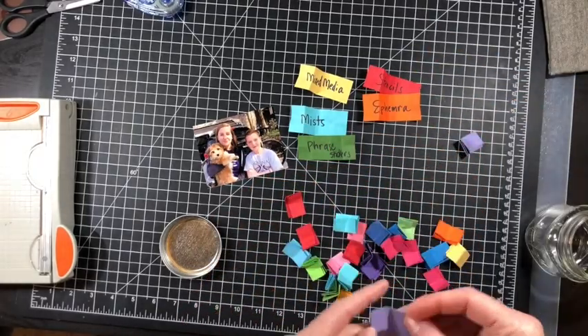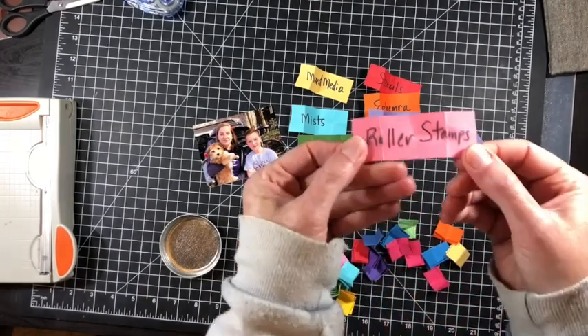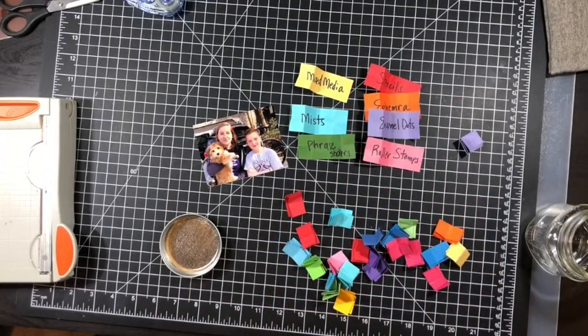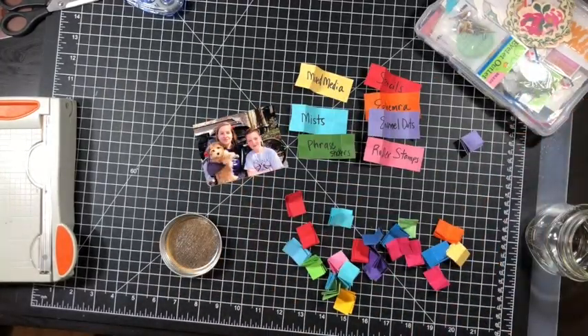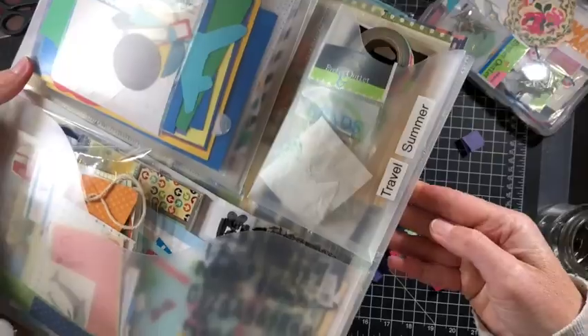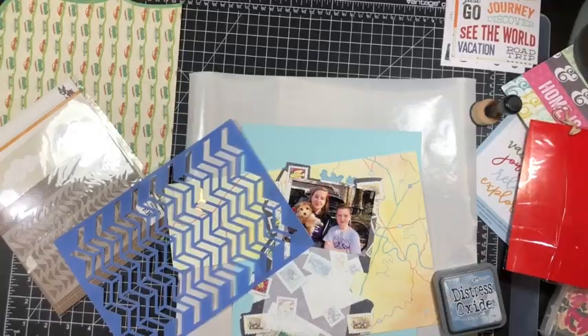Like always, you see I'm pulling from my product jar and I have mixed media, mists, phrase stickers, stencils, ephemera, enamel dots, and roller stamps. You can also see my box and little pouch there with summer and travel supplies.